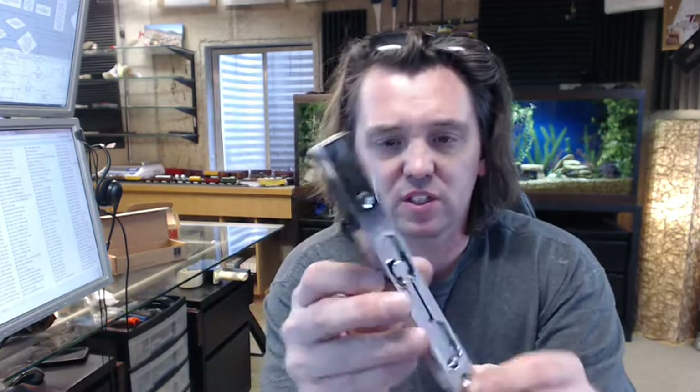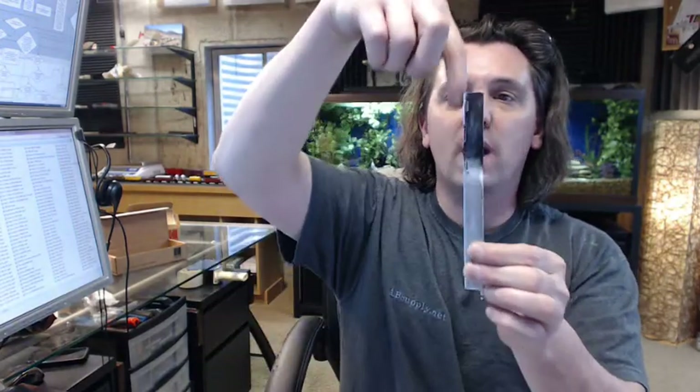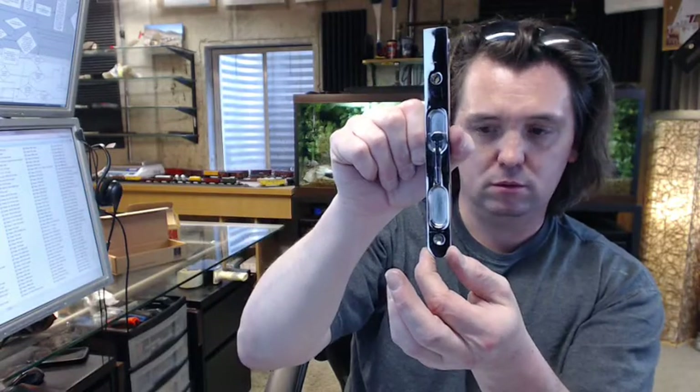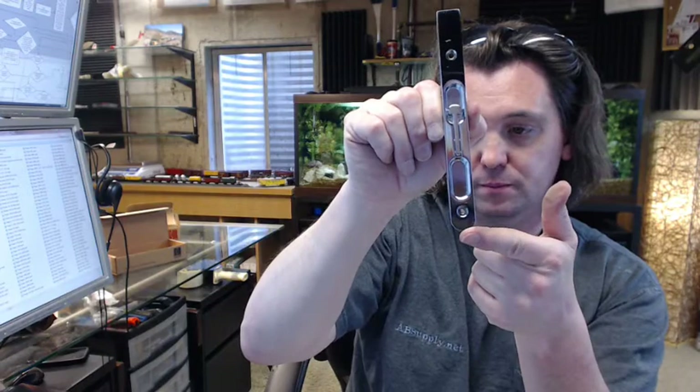This might be considered like a single route bolt because the preparation for this is just a single routed channel in the door. You don't even have to square the corners out. Three quarter inch wide on the body, so you just use a three quarter inch diameter bit, come through, route it, stop, don't square the corners out, and there you go.